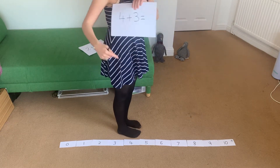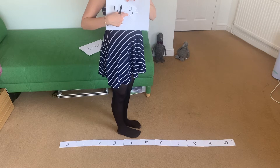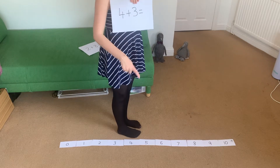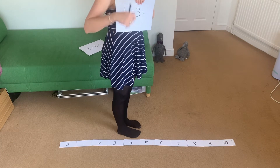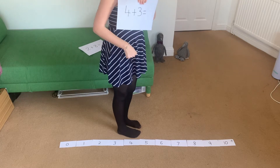So I'm going to stand on number four and do three steps. I've got to make sure that every time I step I only go to the next one number — I can't skip any numbers. I've got to do just three steps, one next to each number. Are you ready?